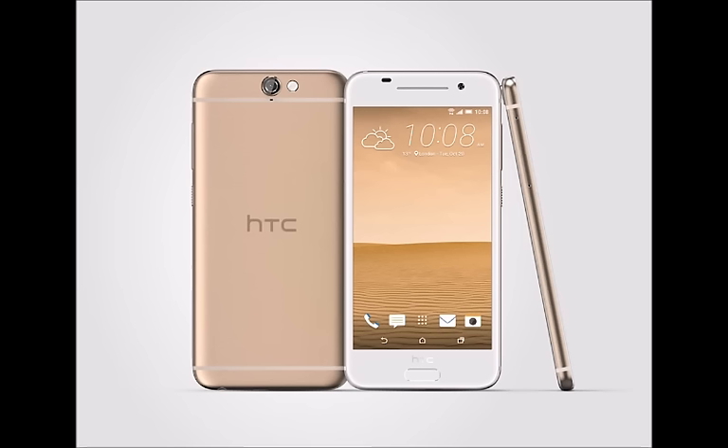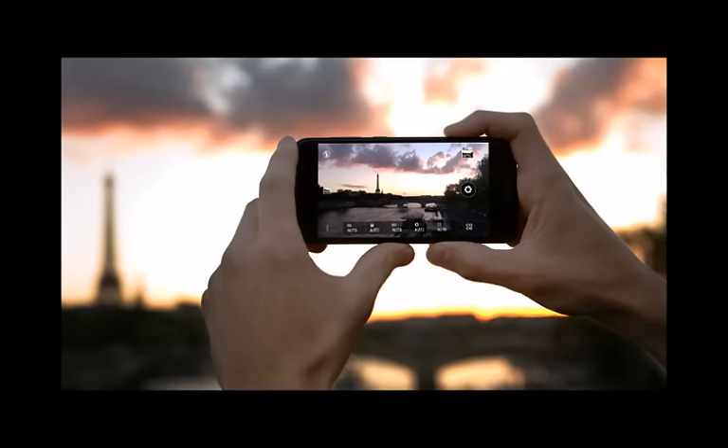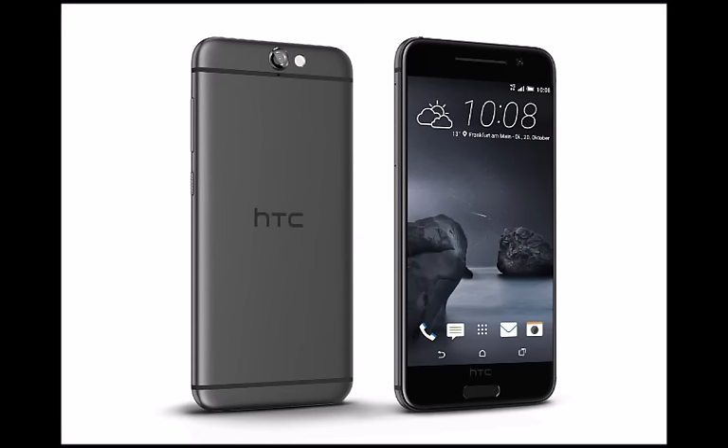The One A9's metal body has smooth, non-aggressive shapes, with rounded-off corners. Its front is entirely covered by a 2.5D Gorilla Glass 4 slab, and its back is slightly arched towards its ends to ensure an easier grip. Unlike other HTC flagships or higher-end midrangers, the A9 has one speaker, nested on its bottom.